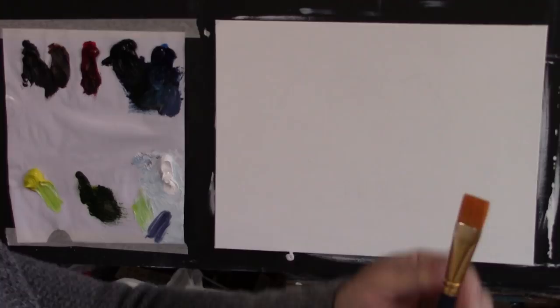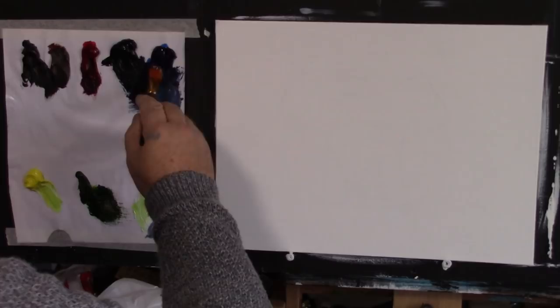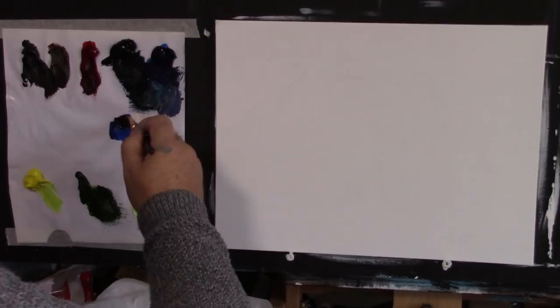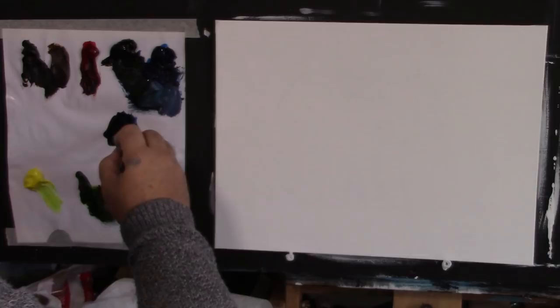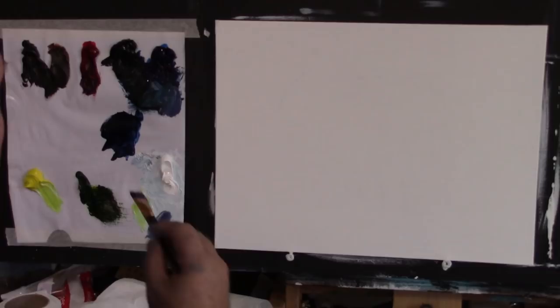The first thing I'm going to do is use a half-inch flat brush, dip it into a little bit of thinners, and come up to some Phthalo Blue. I'll put it down here. I'm also going to get some black in as well because I want it quite dark — a quite dark mix, so blue and black. Make sure it's not too runny, but you do want it quite watery.